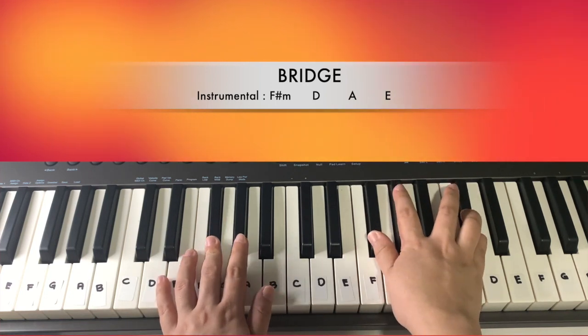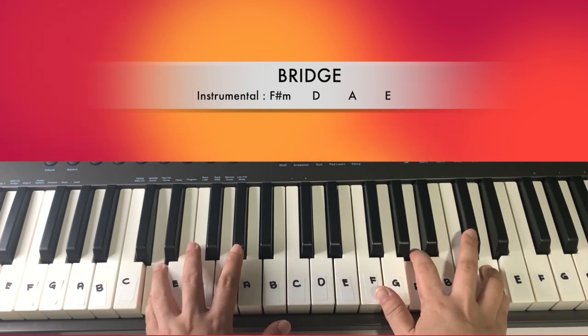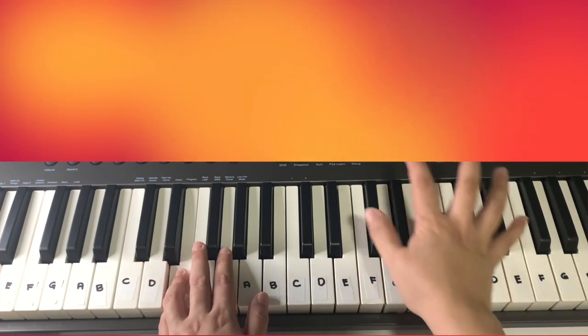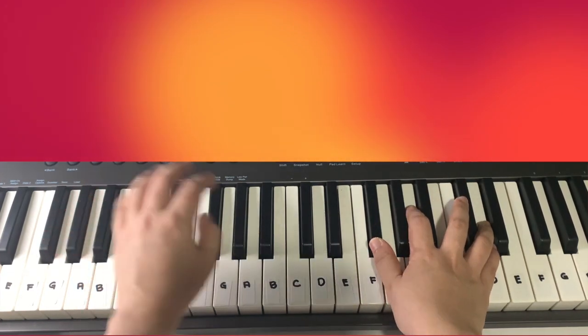It will be F sharp minor — two, three, four — D — two, three, four — A — two. You can play more, with the chords or that octave here.